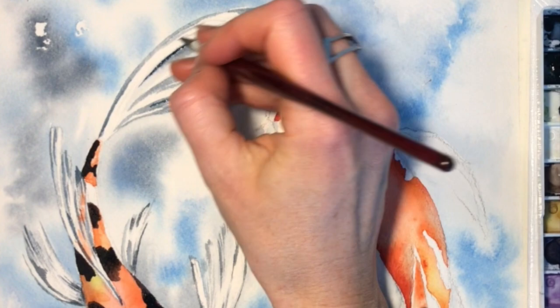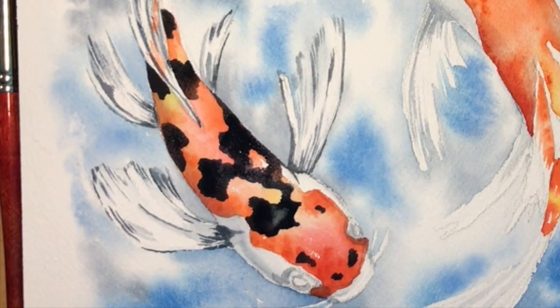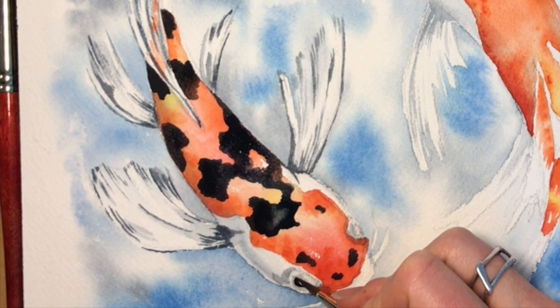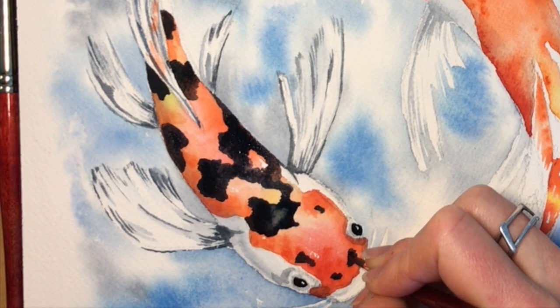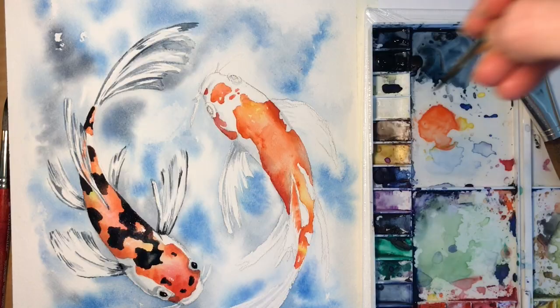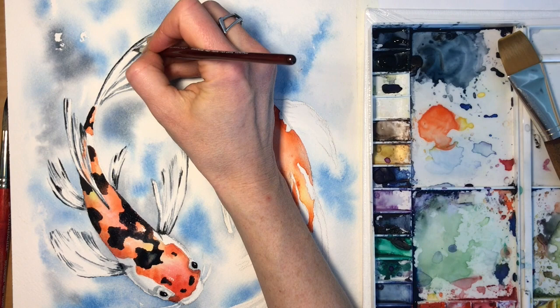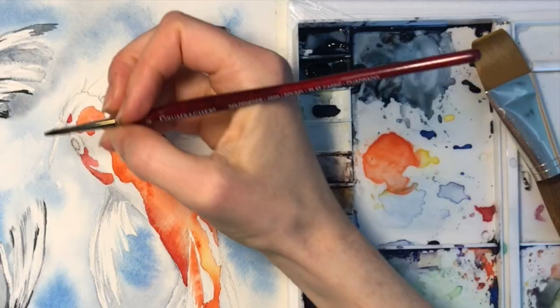The eyes are probably the most important feature in almost any painting, so really make sure you spend time to put them at the right spot on the face and make them nice and dark. Everything else can feel a little bit looser, but I like to keep the eyes a little bit tighter — it gives you a focal point in a painting. Even if you went very loose with this, if your eyes are a little more refined that can be quite nice — that's a trick I like to use myself.